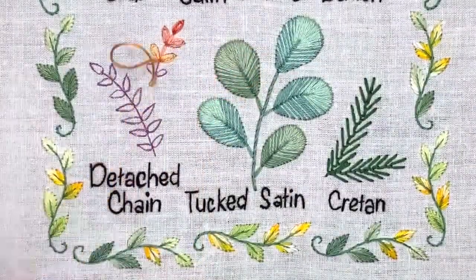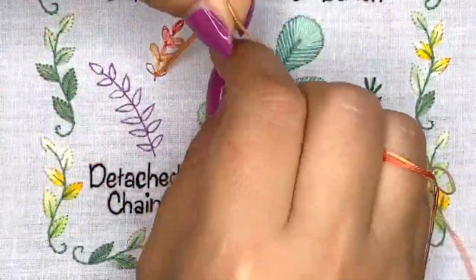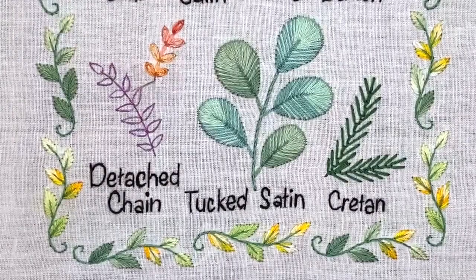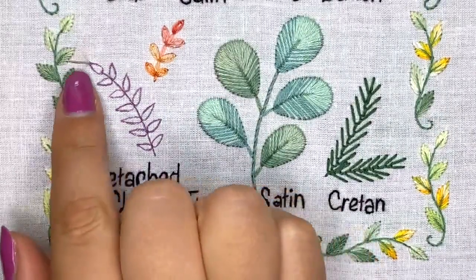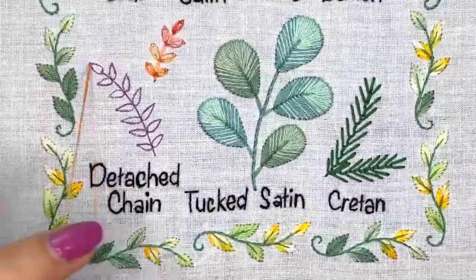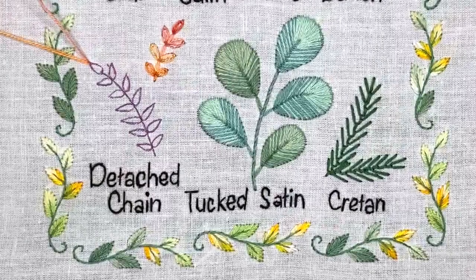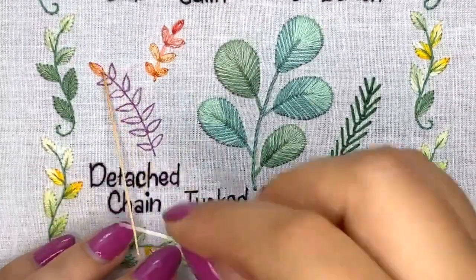Let me know which country you're watching me from right now, and did you try this kind of stitch for embroidery leaves? That's it for this leaf, and let's move to another one. I will start from this part of the leaf and work backwards with this stitch — it will create sharp points for your leaves. As you can see, the previous leaves have rounded shapes, but if you want to create sharp points, you can do it this other way.